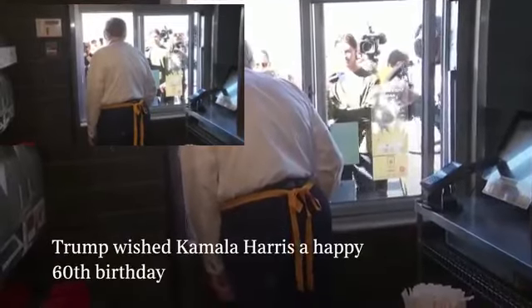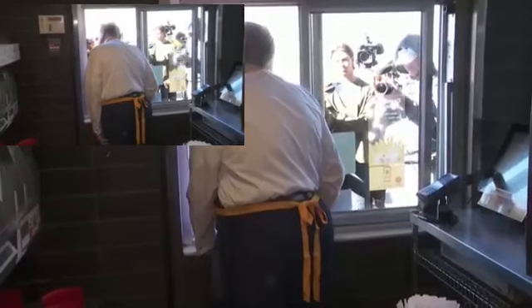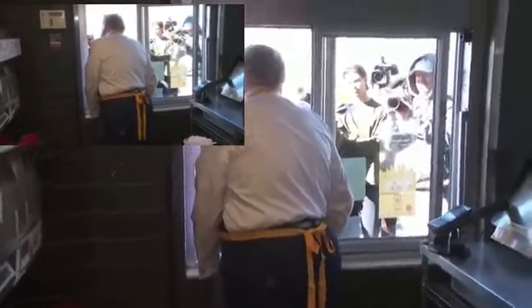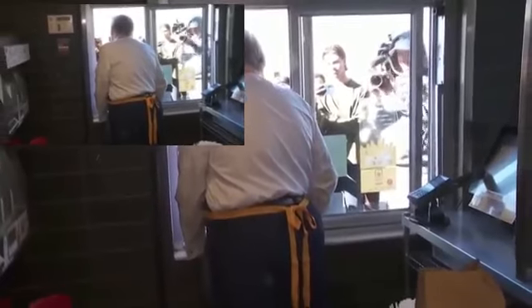It's Kamala's birthday — she's 60 years old. I would say happy birthday Kamala — she's turning 60. Did you get her some fries? I think I'll get her some flowers. Maybe I'll get her some fries. Give her some McDonald's — I'll get her a McDonald's hamburger. No, it is her birthday, that is true. Happy birthday Kamala, happy birthday. See you later, bye, thank you.